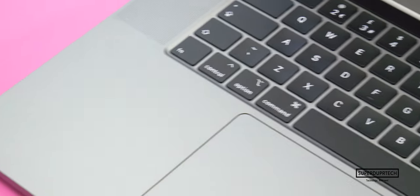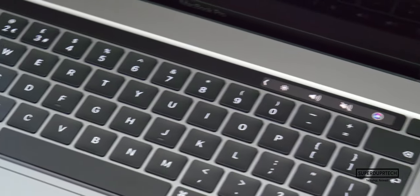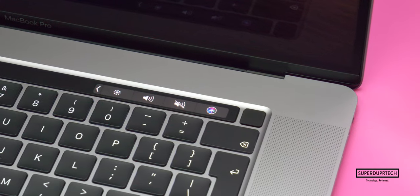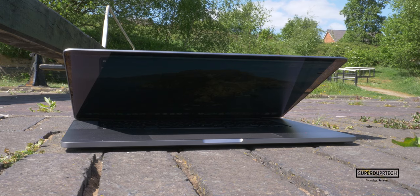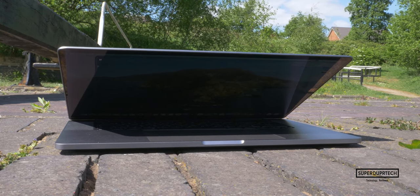What's going on guys, it's Sook and I am back with a brand new video on SuperDuperTech. Now in today's video, I'll be bringing you my full and in-depth review of the 2019 base model 16-inch MacBook Pro.